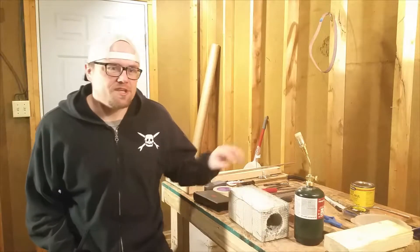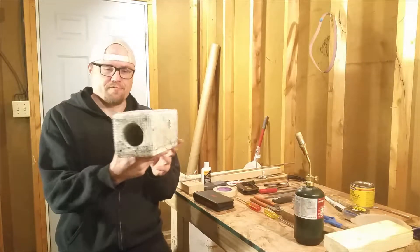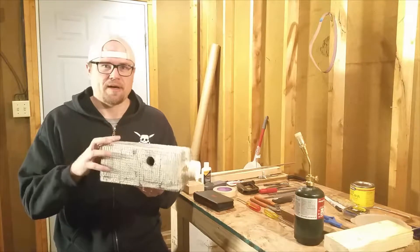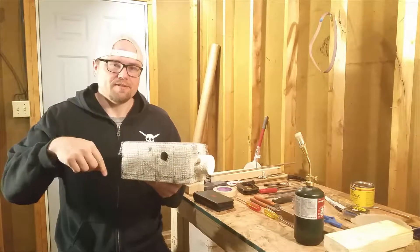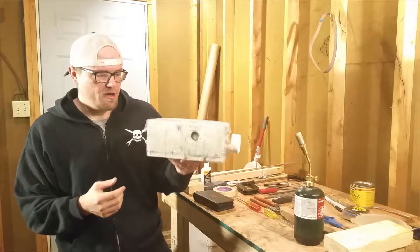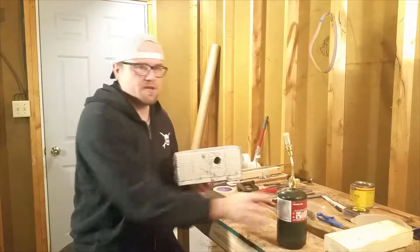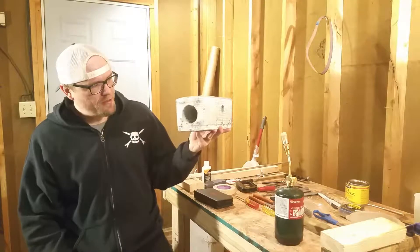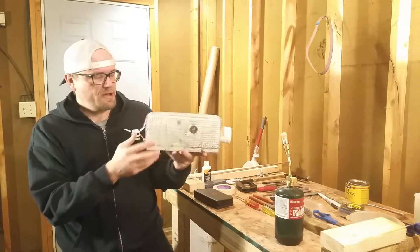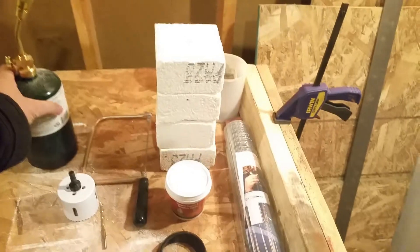Welcome back to the garage. Today we're going to build a knife heat-treating forge. I tried using propane torches that first night, but I figured I could do better than that, so I made this little forge. Let's get to it. Here's everything we need to build it.